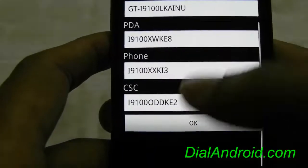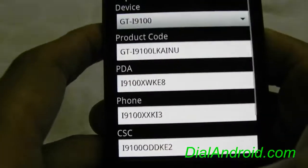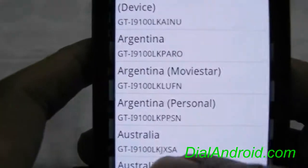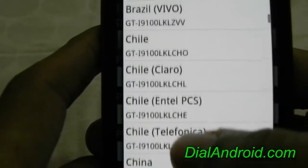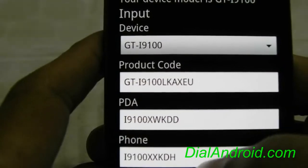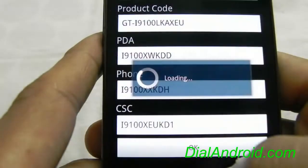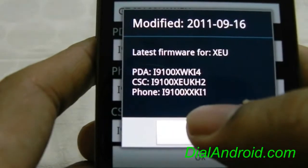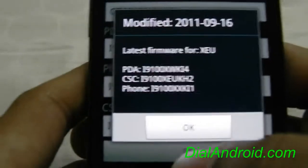Now you can first try it out by directly clicking the OK button with the current information provided from your phone. Otherwise, the best way is to press the left touch button, then go to the preset and select the region for which you want to see the updates. For example, I will take Europe first, and click OK. Here you go — it will show the last modified date for the KI4 firmware. So this is the one which is officially the latest for the Europe region.